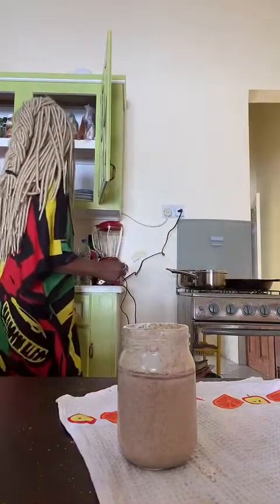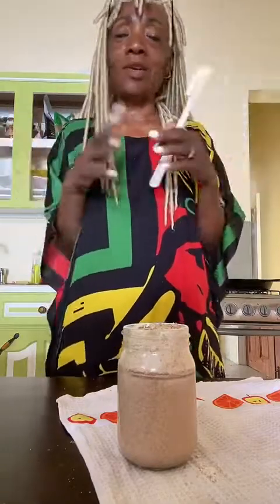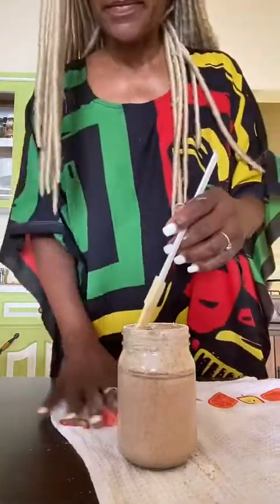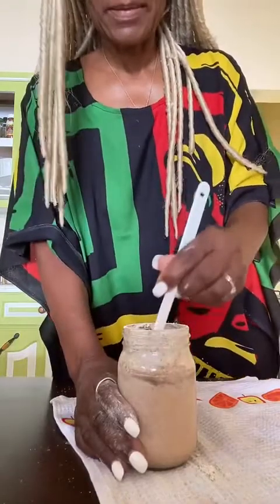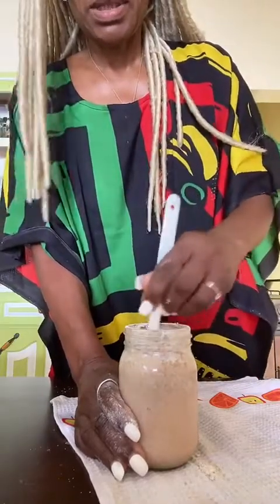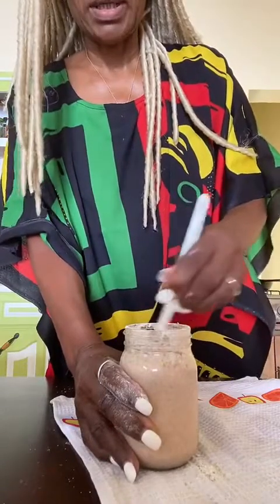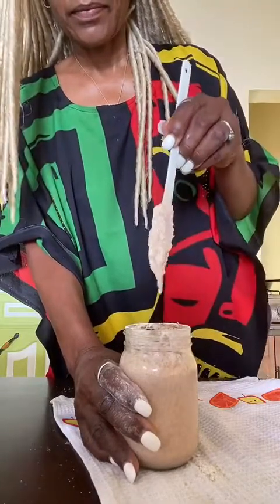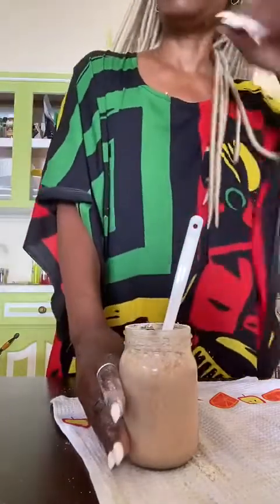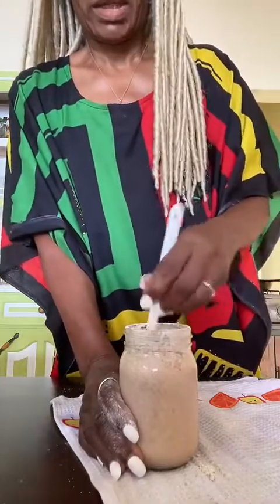Take the flour, stir it in, put the top on it. You want the flour to be really incorporated in this mix — it's really like pancake mix. I probably could have put some more. I'm going to tell you, today is one of those days. Some days I feel full of energy and some days it's like, whew.